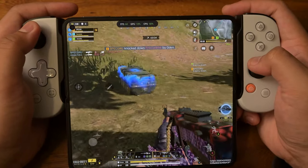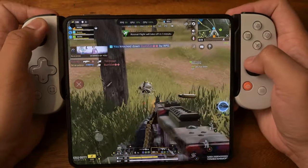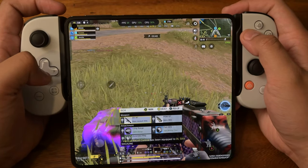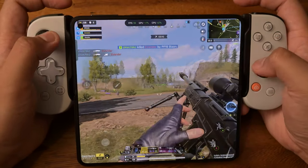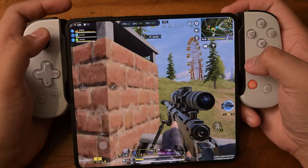I just need to get properly used to the controls. Nice — quite a bit of loot. We're going 8x scope. I'm not hitting anyone with this type of rifle. There will be nothing in this game that would hinder the performance of this device.